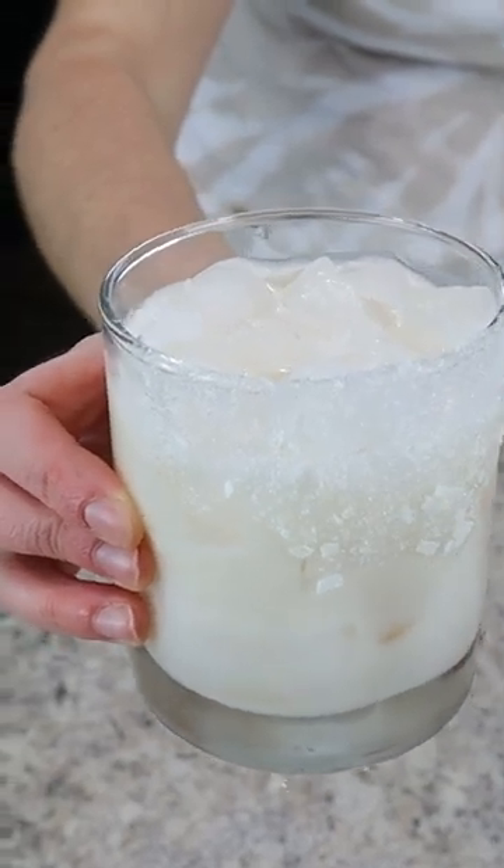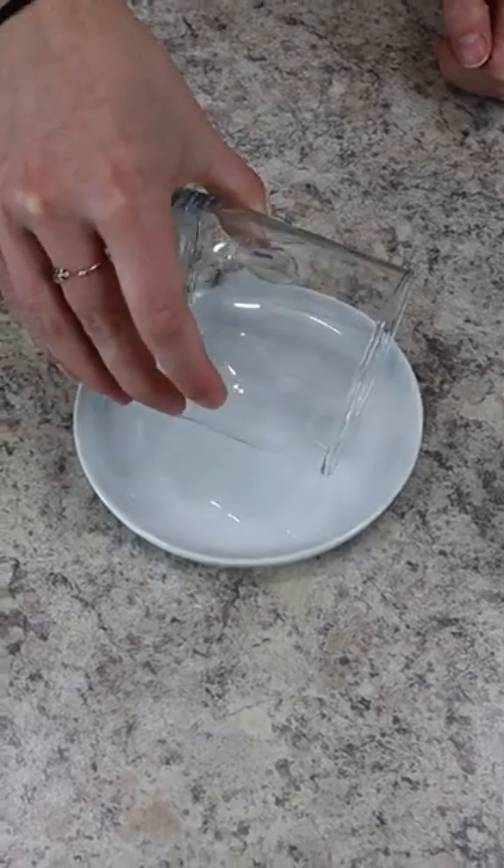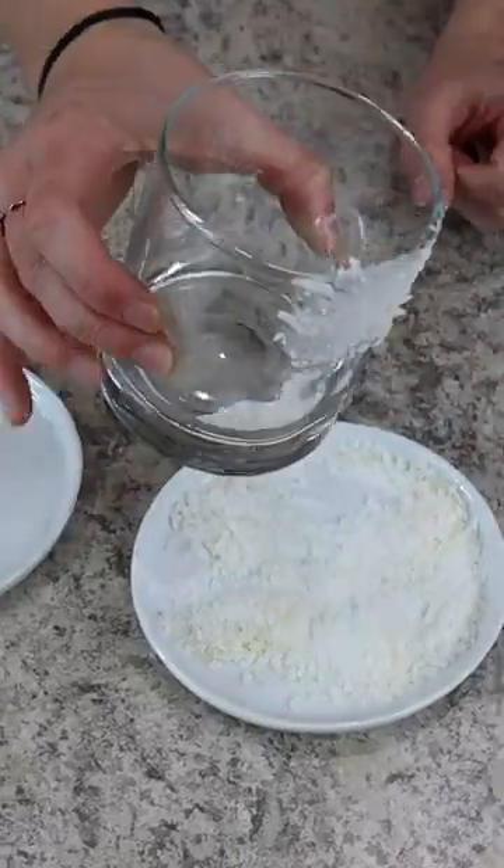Every coconut cookie lover needs to try this cocktail. We're starting out by garnishing the cocktail glass by dipping it in simple syrup and then a mixture of coconut flakes and sugar.